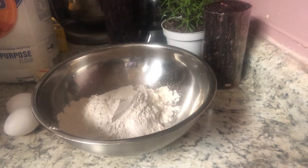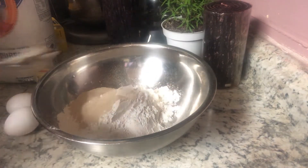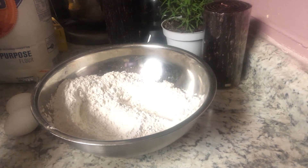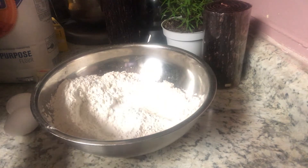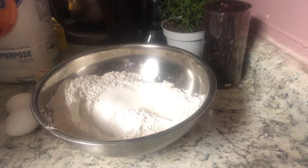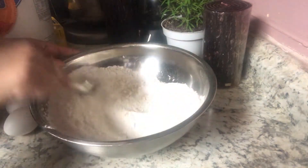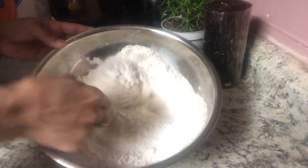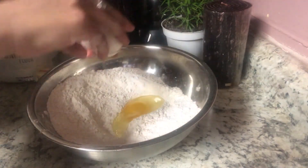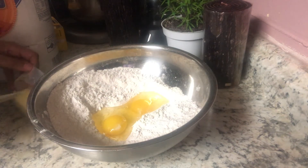In the name of Allah. Then I will put the water in, then the sugar and the water, and we will put it in a bowl.